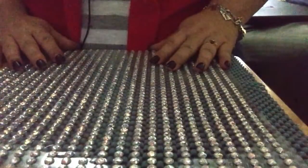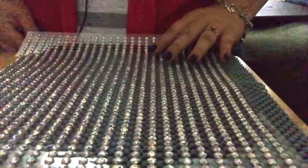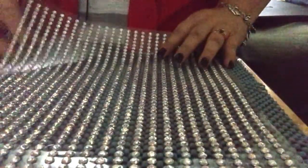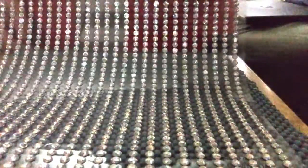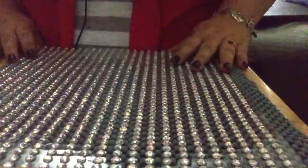Hello my little kittens. I hope you are all doing well today. So this evening I'm going to be gliding my fingernails against these gemstones that I bought the other day.